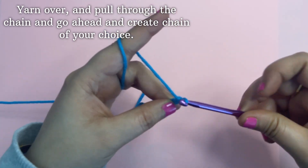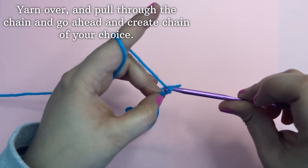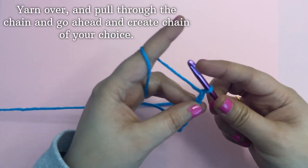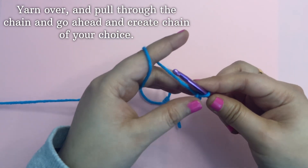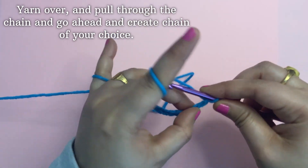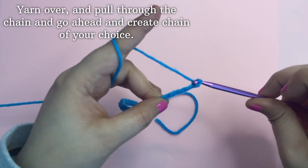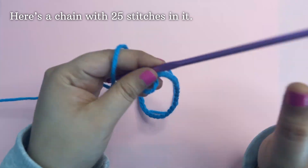Here I made a chain of 25. Here is the chain with 25 stitches in it.